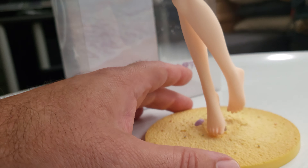Let's go ahead and pause, and I will confirm if the skirt is removable, and if so we'll show what that looks like.